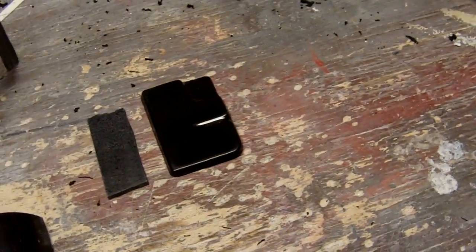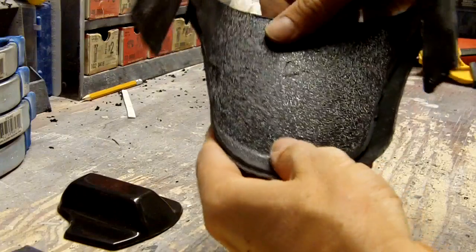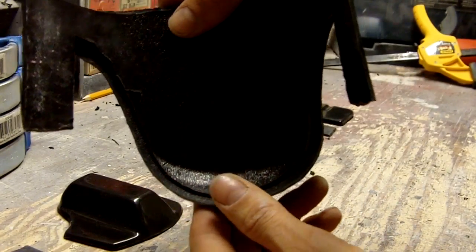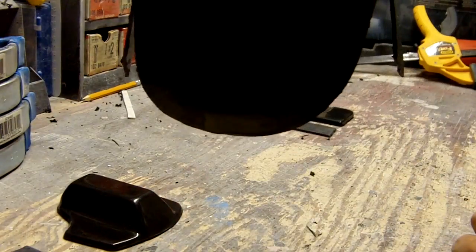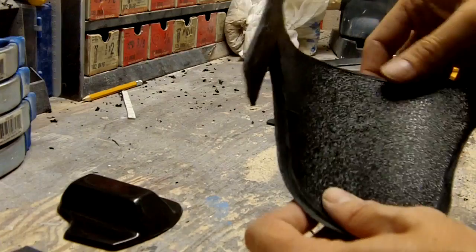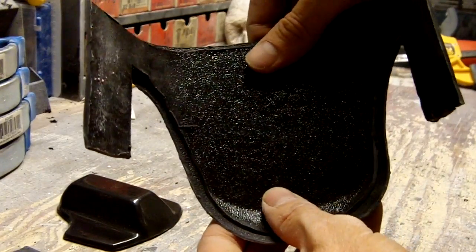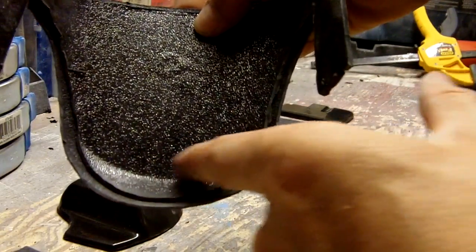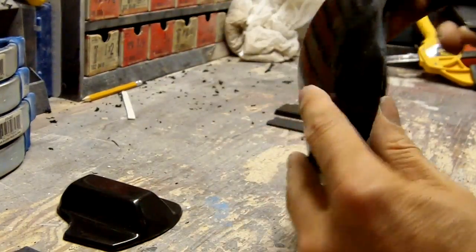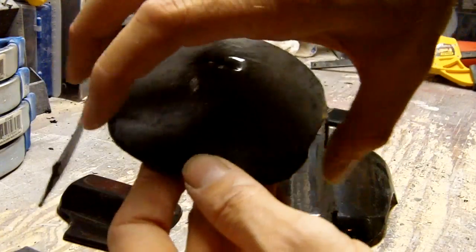First thing we're going to do is take this and set it inside the outer shell. You don't want any of this sticking out over the edge because you're just going to see that. You want to assemble this part first. Because of this extra lip right here, it's pretty much just going to seat right in there anyway, so you can just press it down. When you put your adhesive on, you want to make sure you go all the way around the edges — these are the most important parts, because this is where you're going to get the most stress and where it's going to want to separate.